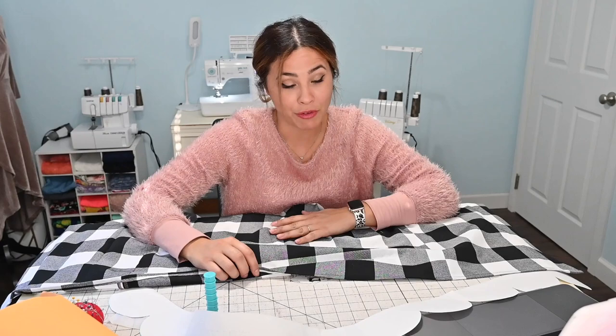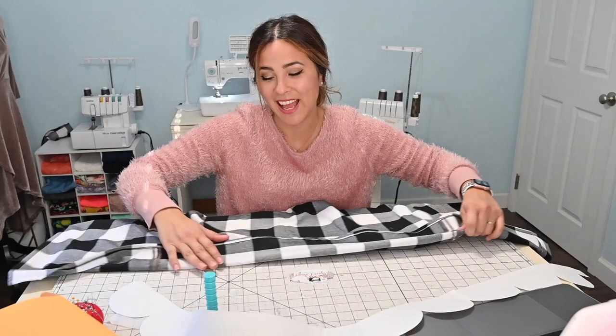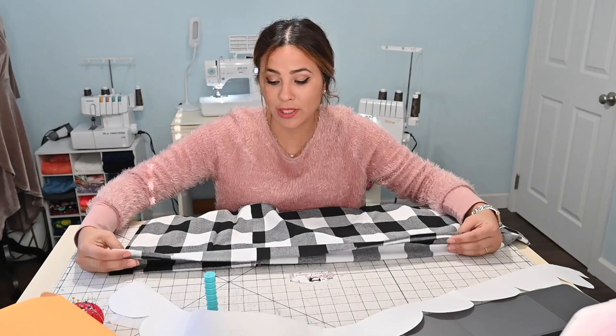Now that it's hemmed, we get to the fun part. Please take it from me, your friend — a friendly reminder: when you put your skirt out to do the scallops, put it face up. This is the right side because we're going to fold it right sides together. We're going to sew the scallops to the wrong side. Ask me how I know — I have done scallops before and I wasn't paying attention and messed up my skirt by doing the scallops on the wrong side.